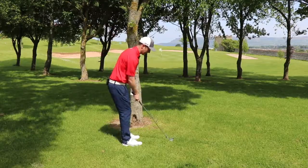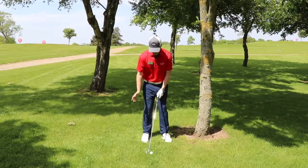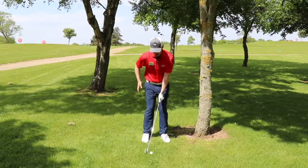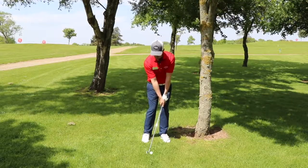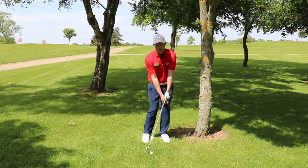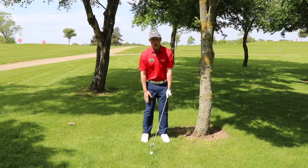Let's get ourselves set up. We're gonna put the ball a little bit back in our stance. Hands lean a little bit more forward here and a little bit of weight on the left hand side. Very important that we get the sensation of those hands being ahead at impact, driving that ball down and low.